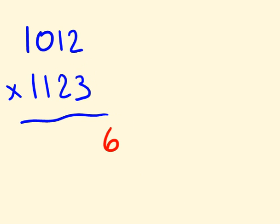The next thing is to get the next digit of the answer. The way we do this is to multiply this digit by this digit, and this digit by this digit. So one times three is three, and two times two is four. If I add these together I get seven. Pretty cool, right?